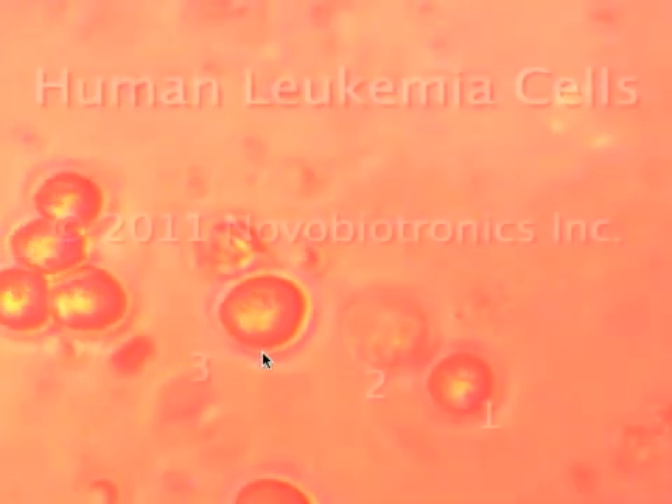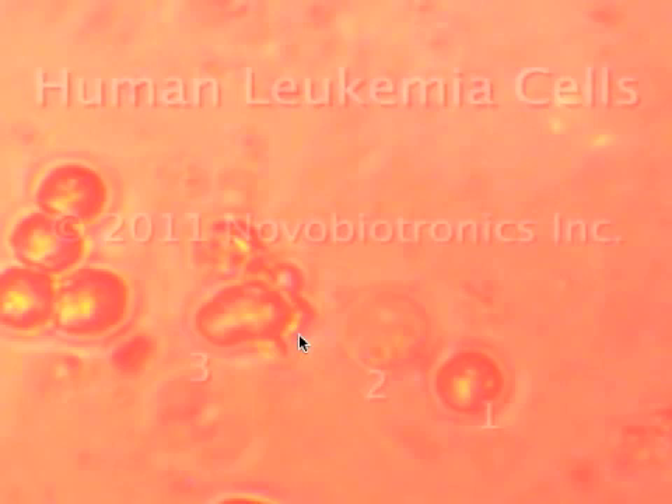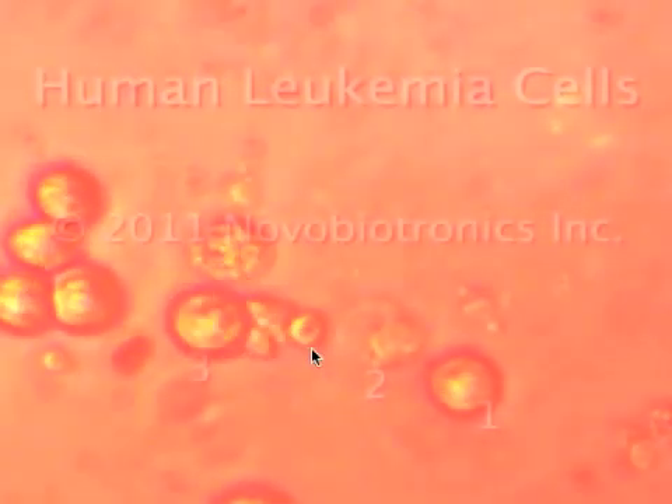Let's go to cell number three. It tries to make a daughter cell. We freeze the motion for a second. You begin to see fragments emerging. The daughter cell can't really take shape. And once again, the new cell is broken into many fragments and destroyed.